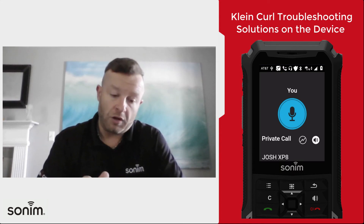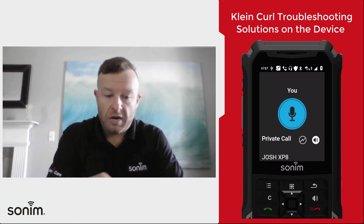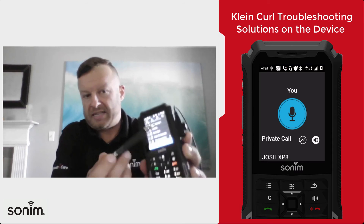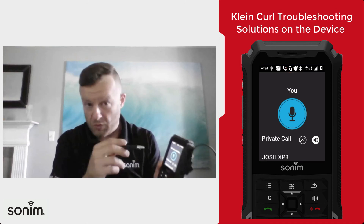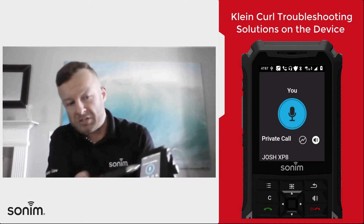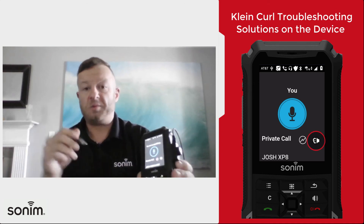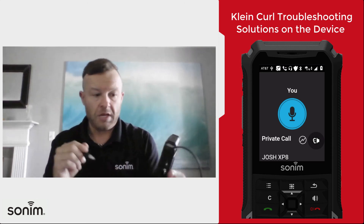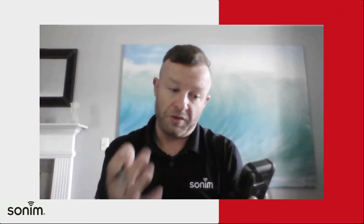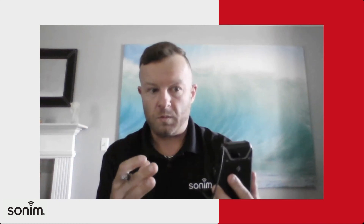A couple of things to look for when you go into the push-to-talk application: you want to make sure that you see a headset icon up here — that's also going to tell you that the headset is connected. Make sure that your volume is turned up, and then there's an icon right here that looks like a speaker. Make sure that that is grayed out, because if that is on, it means the speakers on the device are going to be functioning and not the earpiece.